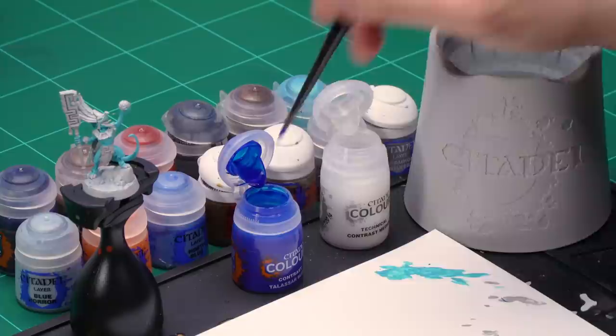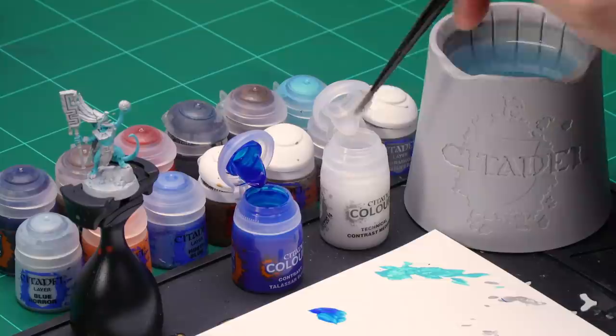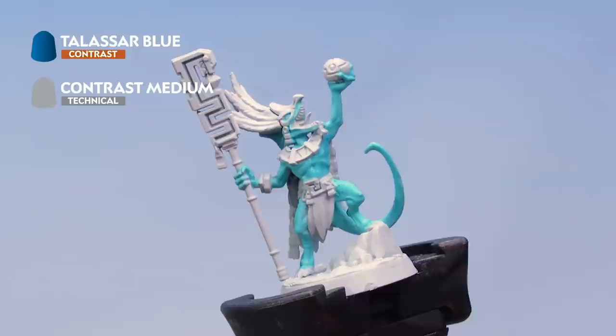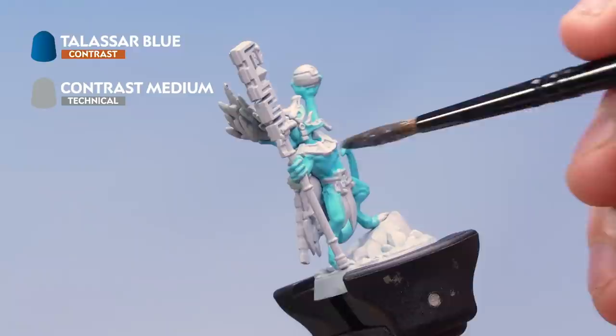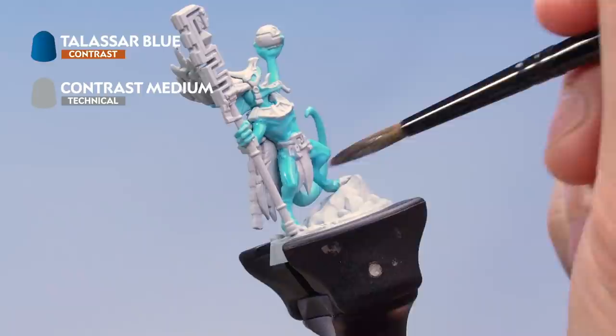Next, let's put a contrast paint over the flesh — we're going to use Talassar Blue contrast paint, but to make the effects a little more subtle we're going to mix it with Contrast Medium. Grab your medium shade brush. Take one brushful of Talassar Blue onto your palette, then wash your brush completely clean. Add about two to three brushfuls of Contrast Medium and mix it with the Talassar Blue to make a really thinned-down wash. Apply this all over the flesh nice and evenly. It'll be quite subtle when it goes on — we're looking for a subtle shading effect. Don't allow it to pool too much in the recesses; keep it nice and even all over the flesh.